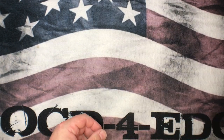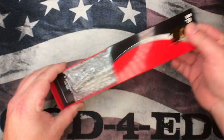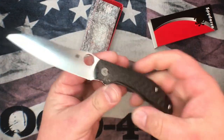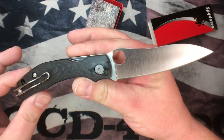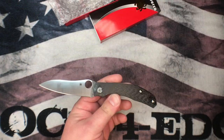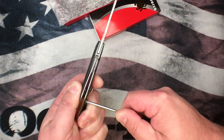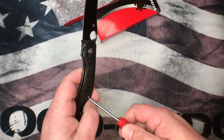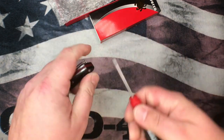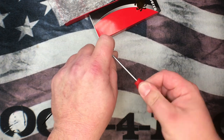What's going on YouTube, OCD for EDC here. What I got for you today — we are starting the quest for the ultimate Kapara. I picked up this CQI Kapara from Spyderco, a brand new untouched variant, and we are going to do some mod work to this thing. At the end of it we're gonna end up with an awesome Kapara that has all the things you ever wanted.